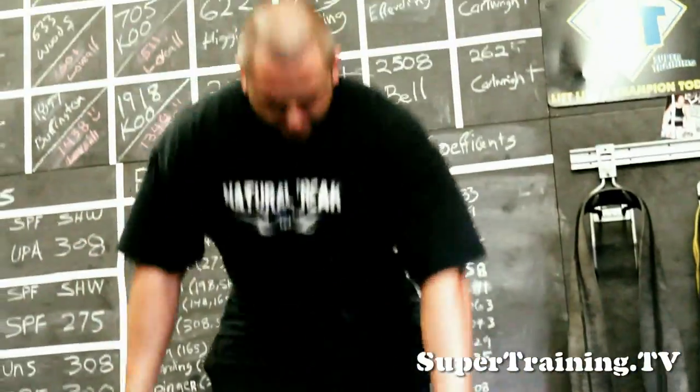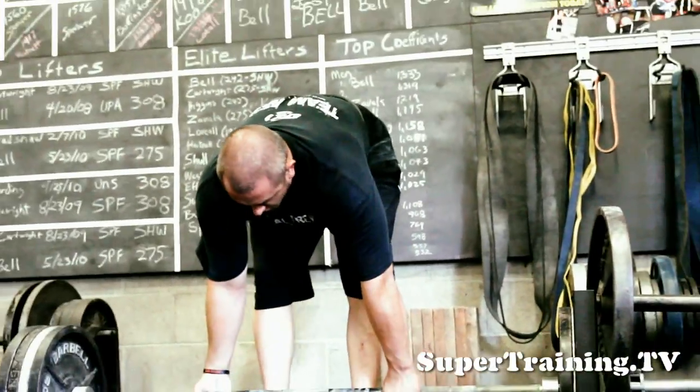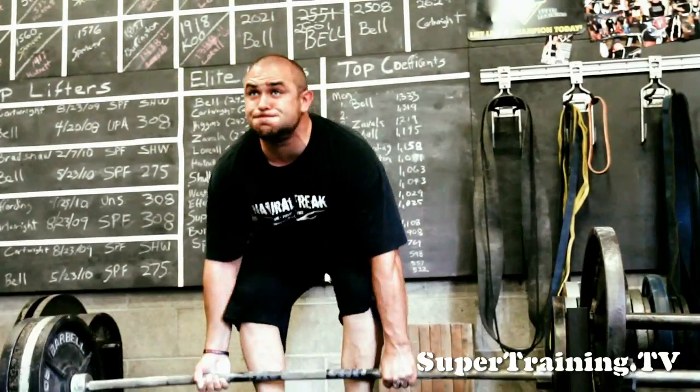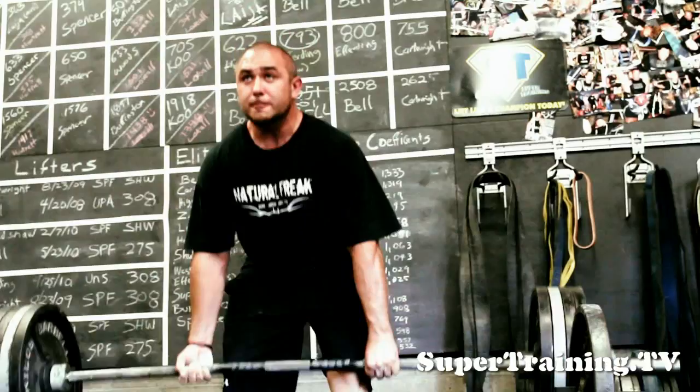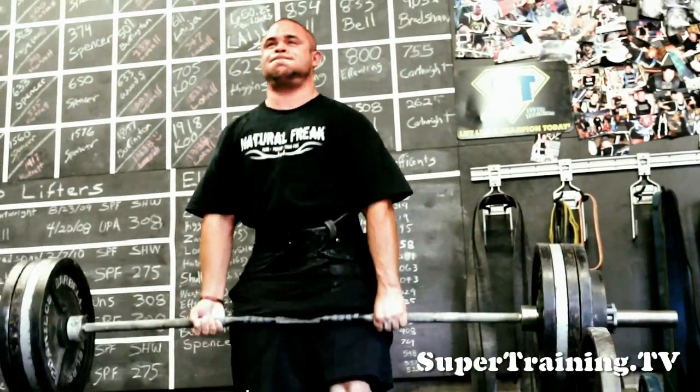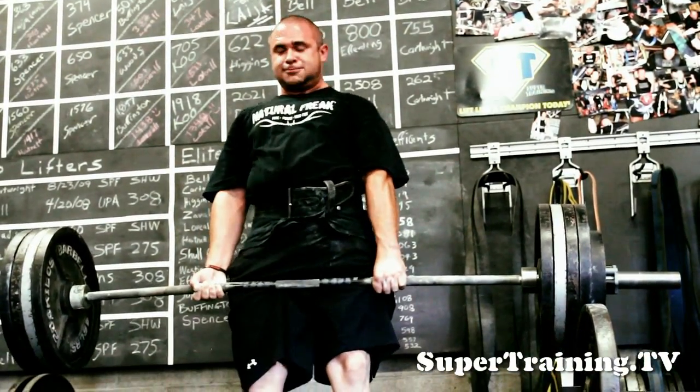I always recommend, no matter which style you choose, to only use a 1-3 inch deficit. Anything greater than that can cause you to be out of position too much and can cause you to hurt your lower back.